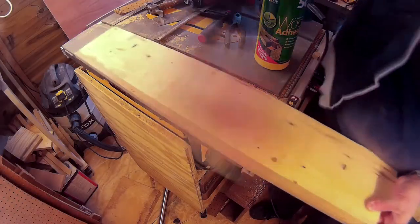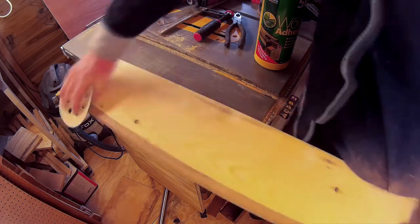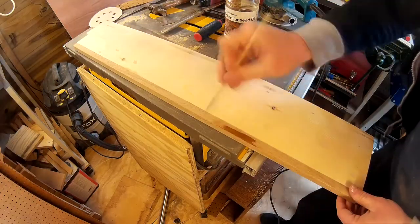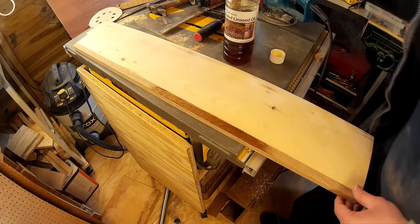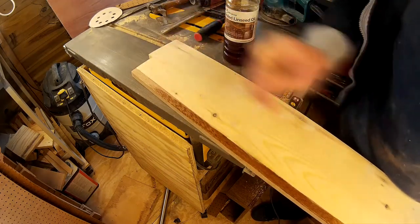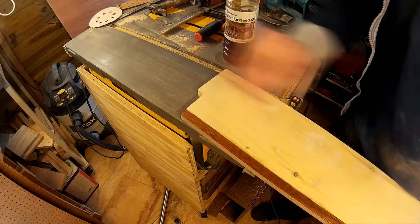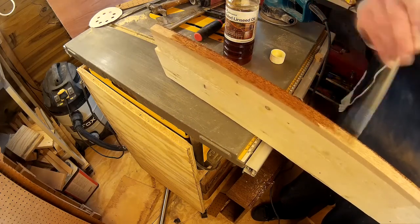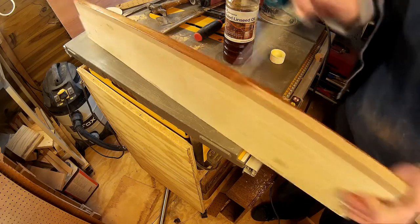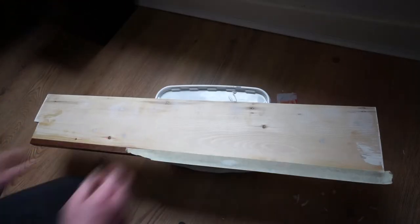Then I used some sandpaper just to soften the sharp edges of the trim by hand. Then I applied some boiled linseed oil to the trim just to bring out the grain. Once the oil had soaked into the wood, I buffed it with a dry cloth and used some masking tape to cover it so that I could paint the shelf without getting paint on the trim.